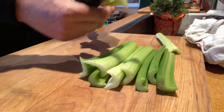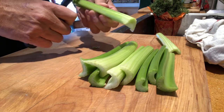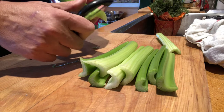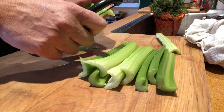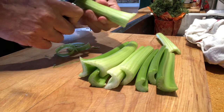Here's an easy way to get the strings out of the celery. You could pick each one out, but a potato peeler is a much easier way to go — and the strings come right out easily. I've never done this before; I tried to pick some out by hand but it's tough.